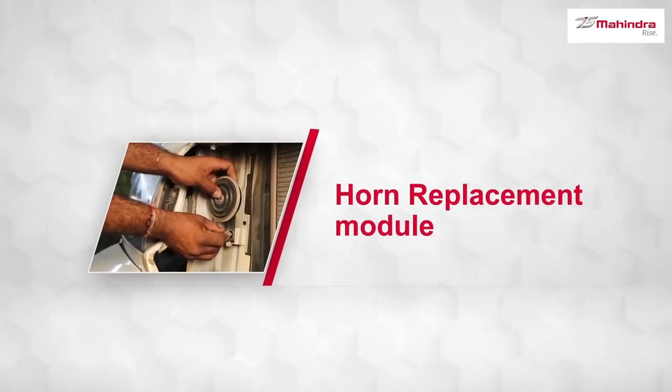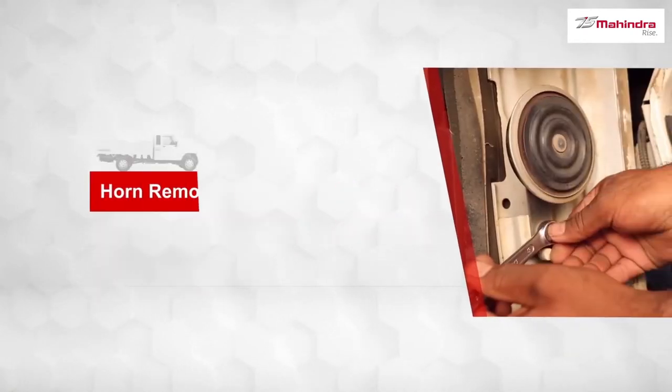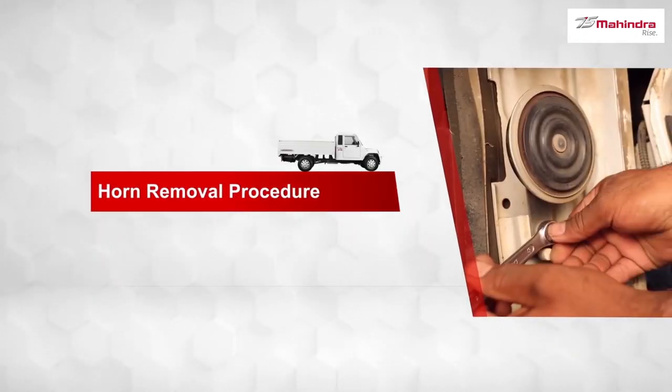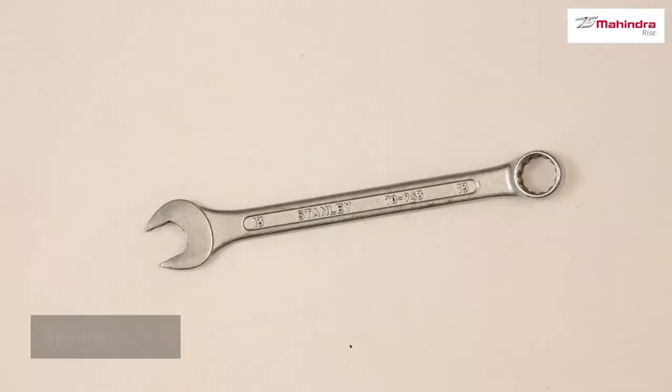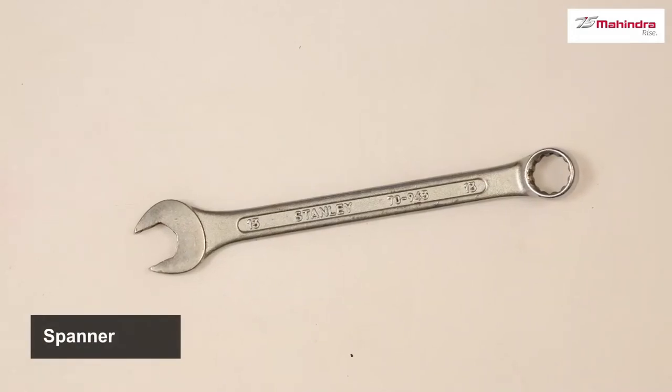In this module, we will be looking at horn replacement — the horn removal procedure and horn installation procedure. The part required will be a new horn. You need to have a spanner to replace the horn yourself.